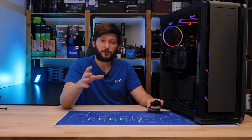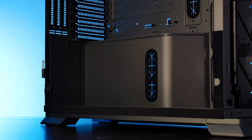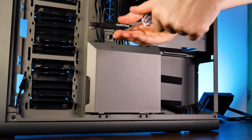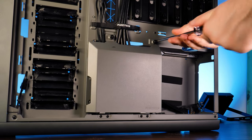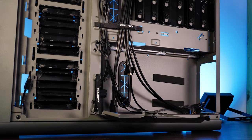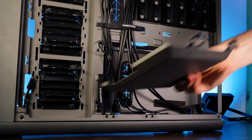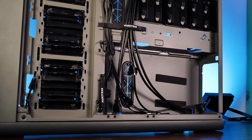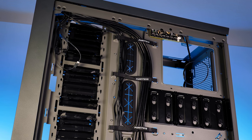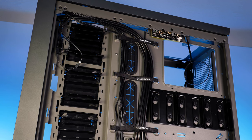For cable management, in addition to the cutouts around the board area, there's an extra one in the bottom of the throne-like structure, coming out in the back where the PSU is installed. Loosening two thumbscrews allows you to open up that whole area, and you can even unhook the whole panel and remove it entirely while working. This enormous and separated power supply section is where all your cable cramming happens, aided by pre-installed Velcro strips and cable tie holes spread across the back of the case.